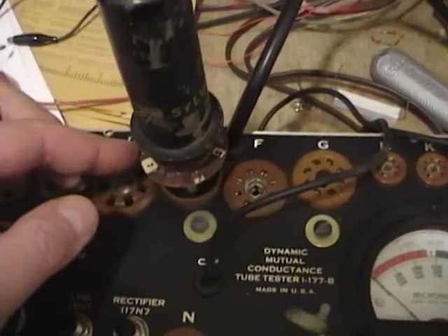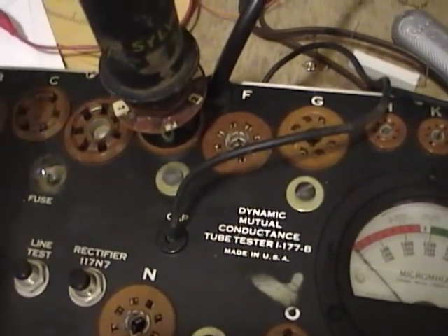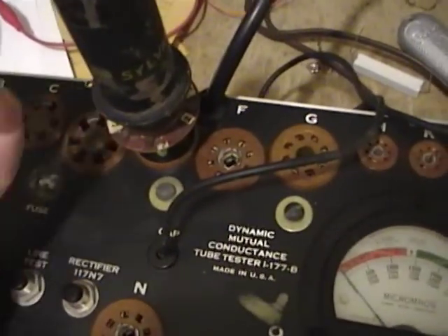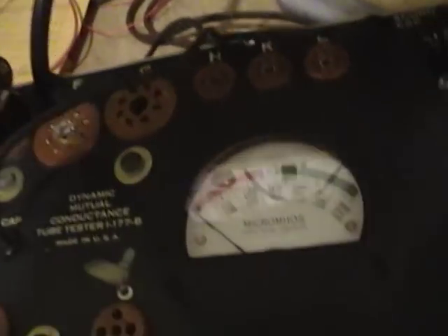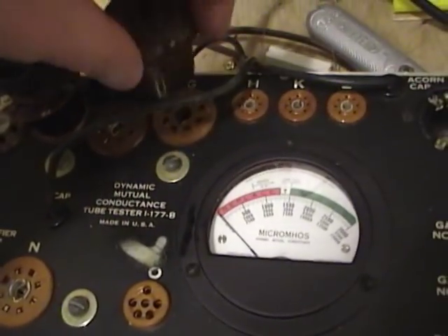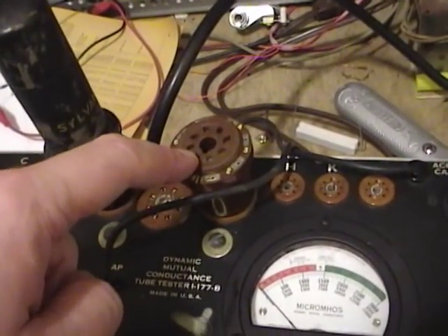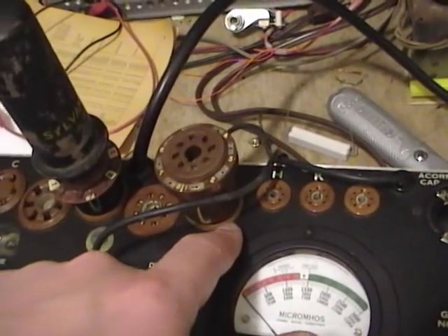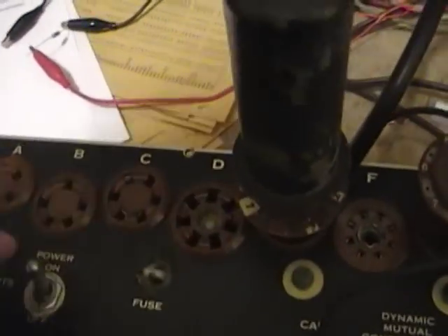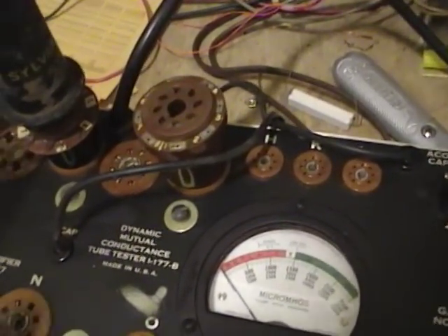By the way, these tube extender sockets are extremely handy — not just for calibration like this, but for general work on radios or TVs, because they let you check voltages and signals at the pins from the top of the chassis instead of digging around underneath. There's also a variation called a socket saver which doesn't have the pins sticking out the sides. Those are great for putting into tube testers: you leave the socket saver installed so you wear it out instead of the tester's socket, which is not easy to replace. If you're going to be using your tube tester a lot, get some socket savers.